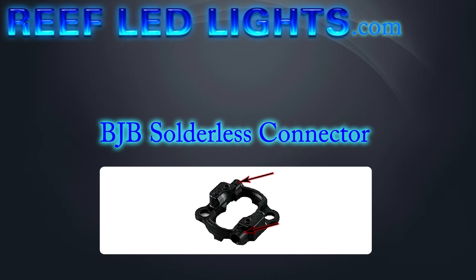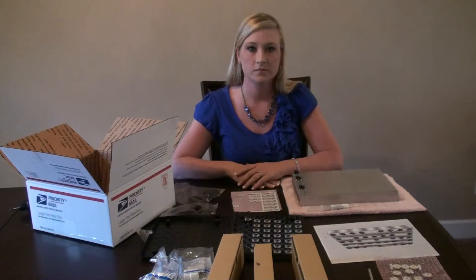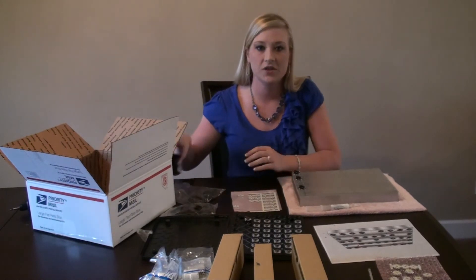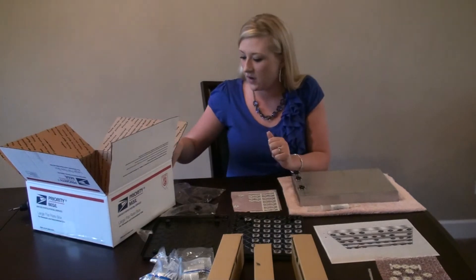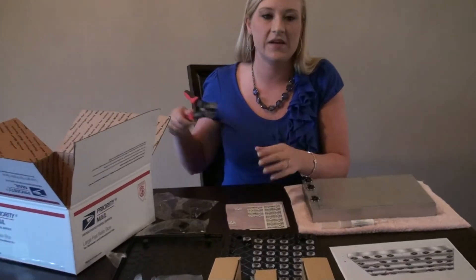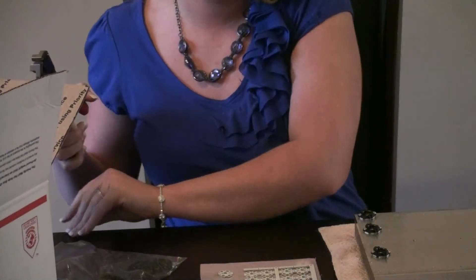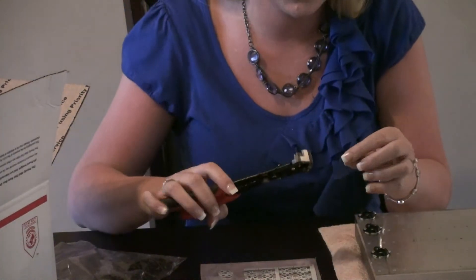The solderless connectors are marked for positive and negative connections. For this build I am using 18 gauge solid core wire. I suggest using automatic wire strippers to save on time.